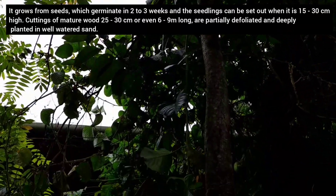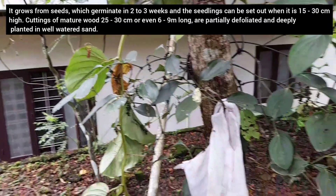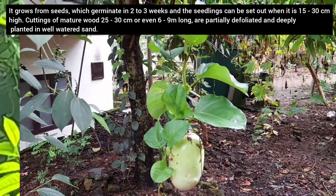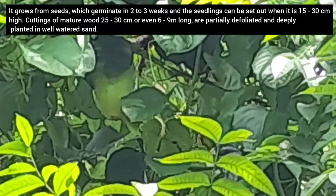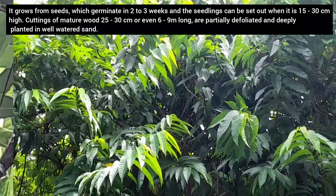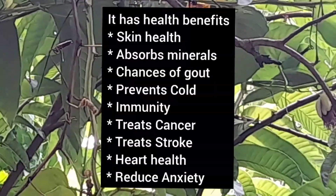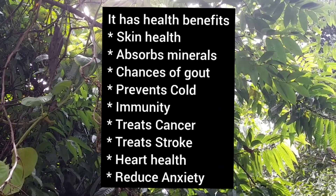It grows from seeds which germinate in two to three weeks, and the seedlings can be set out when they are 15 to 30 centimeters high. Cuttings of mature wood, 25 to 30 centimeters, are partially defoliated and deeply planted in well-watered sand.